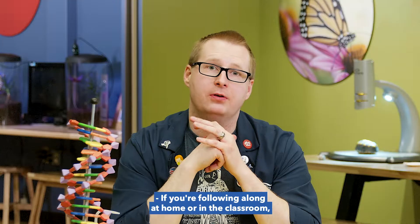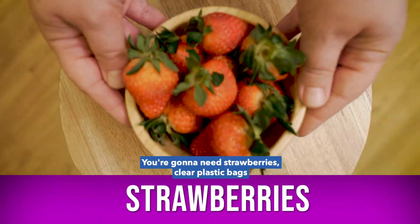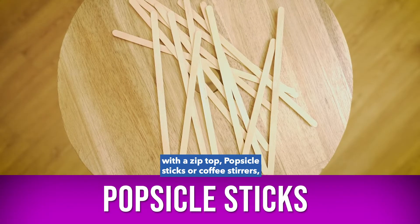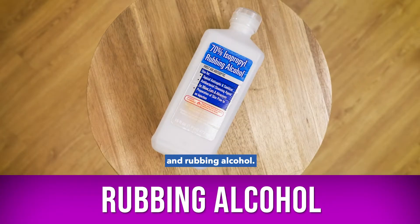If you're following along at home or in the classroom, here are the materials you're going to need. You're going to need strawberries, clear plastic bags with a zip top, popsicle sticks or coffee stirrers, dish soap, clear plastic cups, and rubbing alcohol.